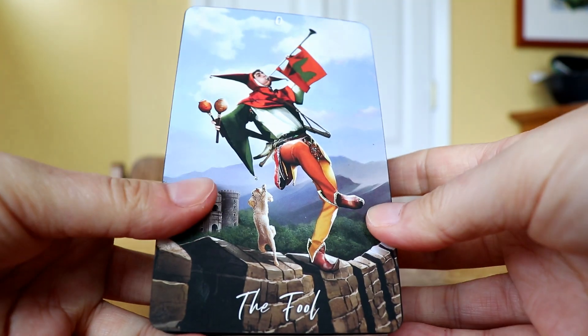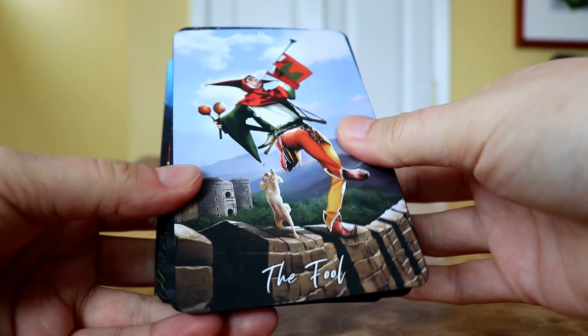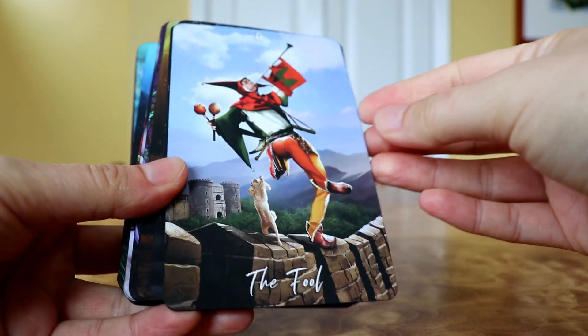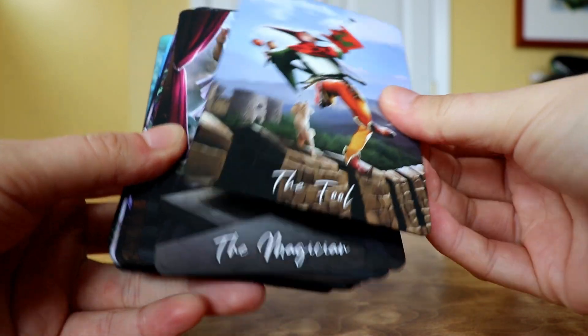So I'm going to start by just slowly going through the deck and giving you a taste of it and letting you look at the cards. I've got them in order and I'm just going to slowly go through them.